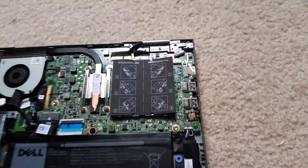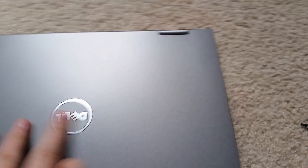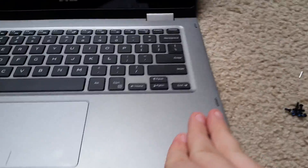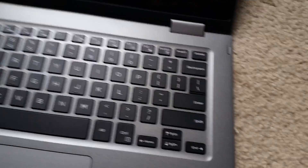Now what you'll probably want to do first, before you even put the back cover on and screw everything in, is open up the computer and turn it on to make sure it actually boots before you close it up.